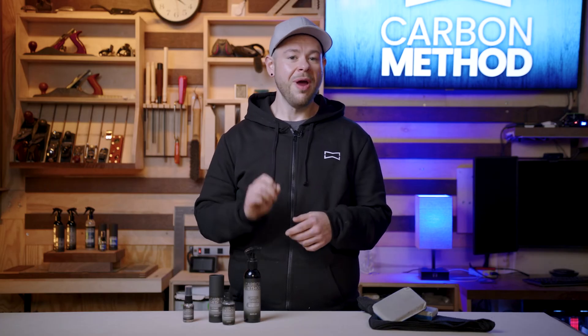Hi, my name is Dan with Carbon Method. Today we're going to talk about a revolutionary coating system called Carbon Coat. Carbon Coat is a graphene coating for tools in your workshop — cast iron, stainless steel, anything that's metal, anything you don't want to rust.